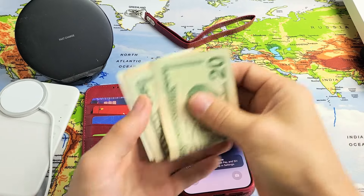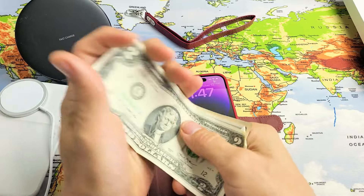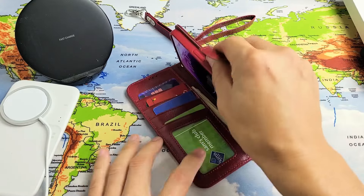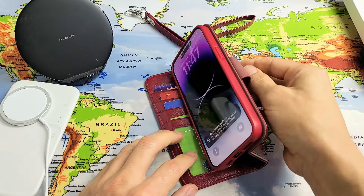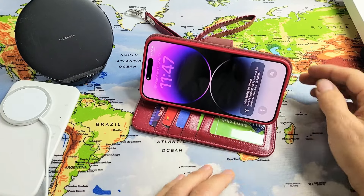I have some cash here — some bills. What I typically do is hold the U.S. bills, put them sideways and just slide them in. You can see it close like that. You get a little stand right here as well, and the magnet enclosure — you can stick it on the back just like that.